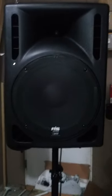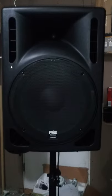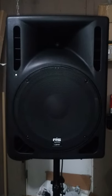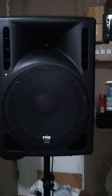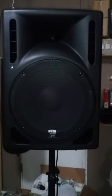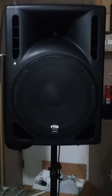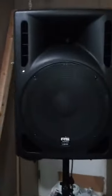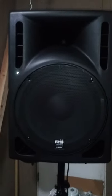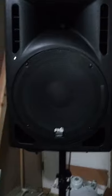We have a frequency response of 45 to 20,000 Hz. We have a molded nylon fiber cabinet. They have a speakon input and output, so you can chain link these together for a total of 4 speakers. These are flyable and stand mountable. The impedance on these is 8 ohms and the weight is about 45 pounds.